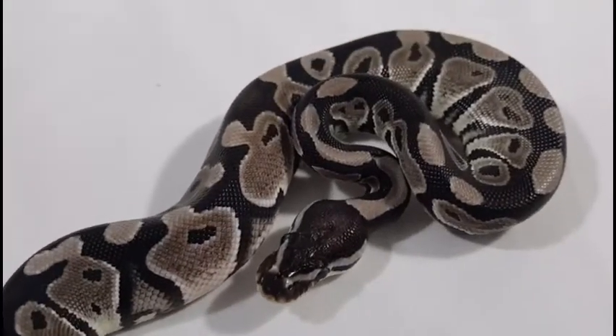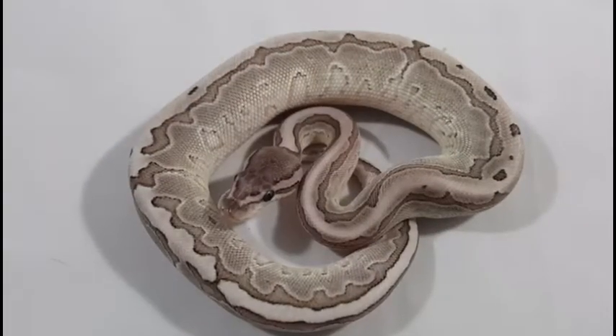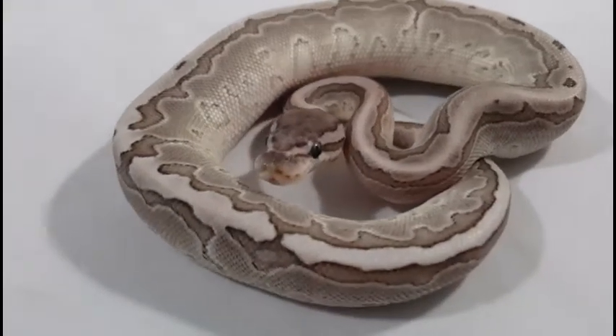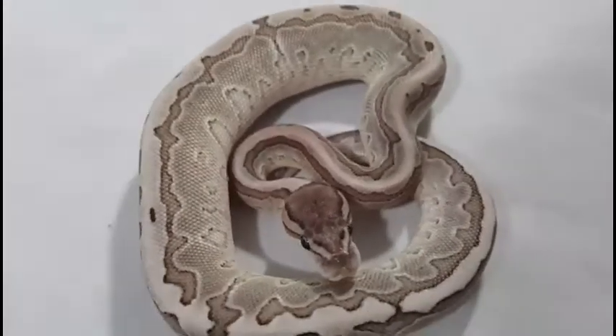We've got a lot of stuff we want to put into her — beautiful grayscale on her. And this is my other pickup. This is the VPI Axanthic Kingpin, so it's got lesser and pinstripe as well. I'll be putting him to the female once she gets a little bit bigger.